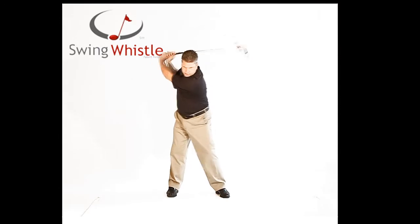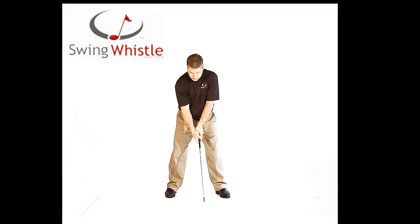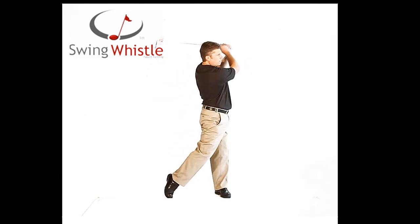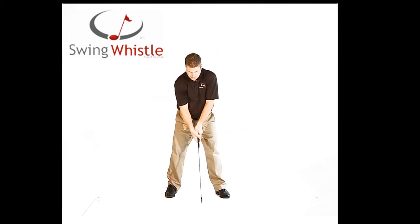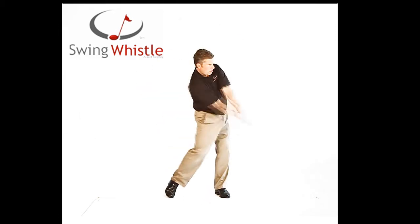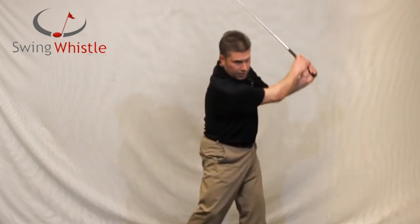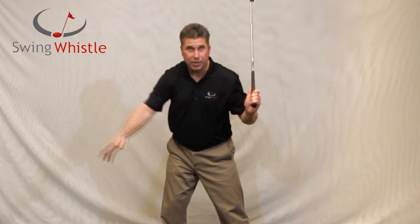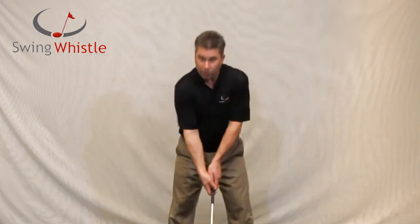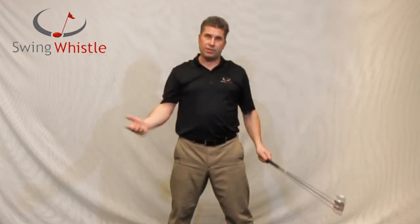A little bit of cast — you can hear it a little bit early, and the shrill is over-swinging the whole time with no release at all. It is kind of quiet. A lot of my students will cast the club or come over the top, and this is where you end up hearing the club. Or over-swinging, making a kind of a shrill noise.